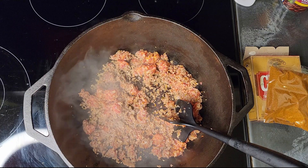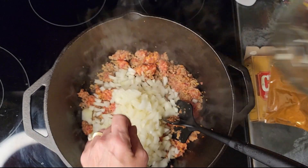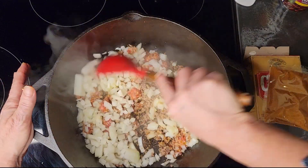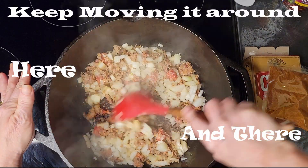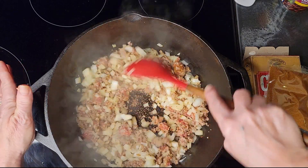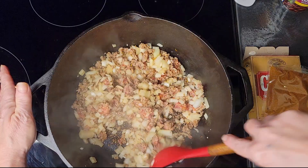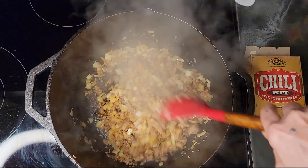When the sausage is chopped up, that's when I add my onions. The sweat from the onions is going to release all the bits from the bottom. Wow, that smells amazing. You want to keep moving it around until the sausage is all nice and brown.